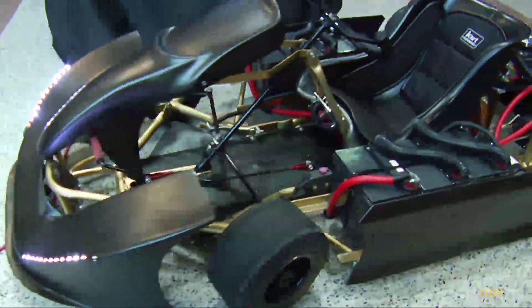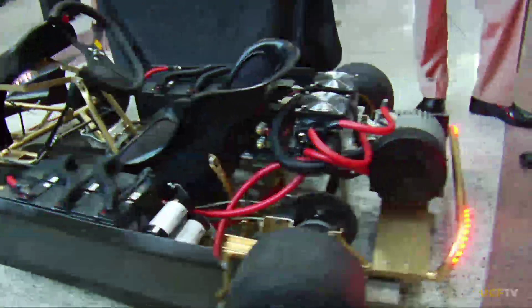My name is Van Truong and I'm a senior in mechanical engineering. Me and my group are representing our project, which is regenerative braking and supercapacitor boost on a go-kart platform.